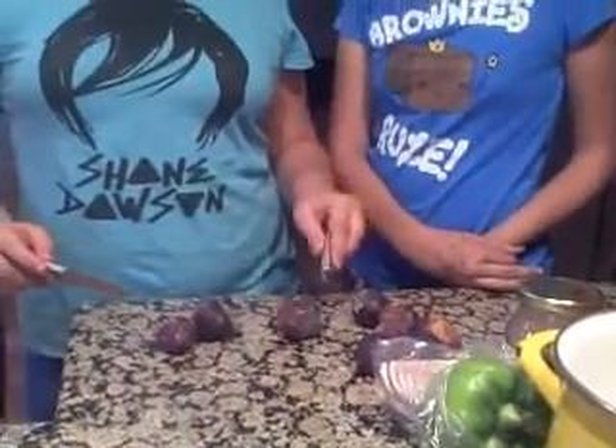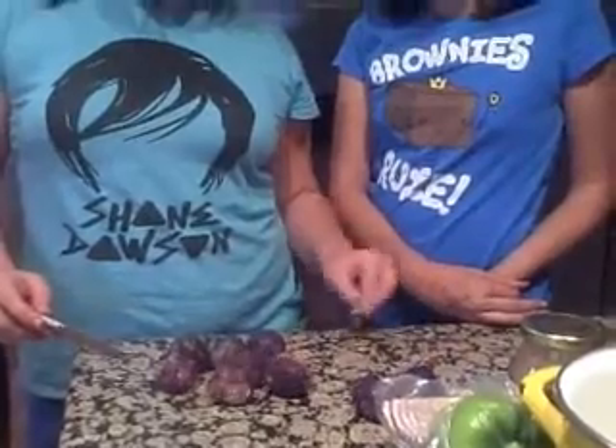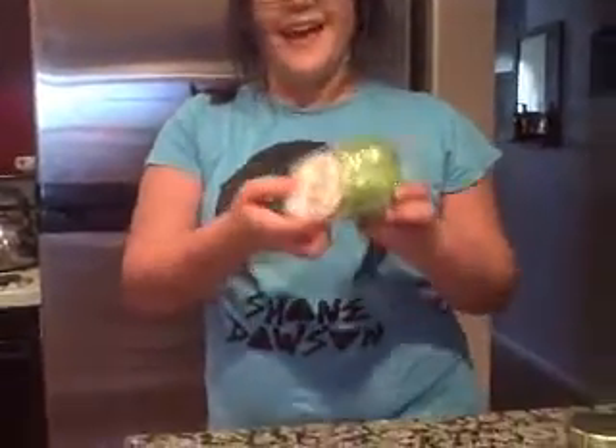First, you will need a large cutting board. Next, you will need one, two, three, seven, two, nine, eight, five, nine figs. Green pepper that's slightly molded. An onion.